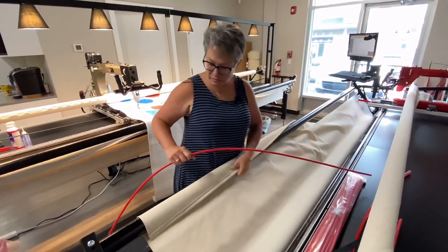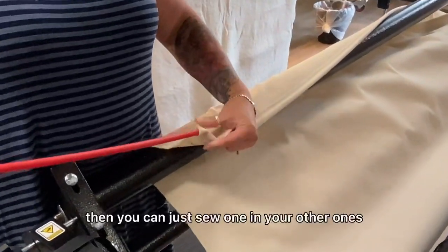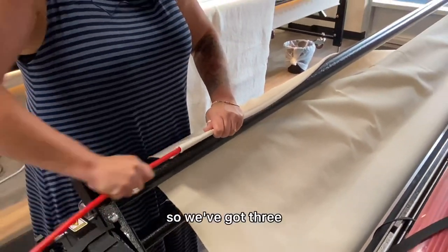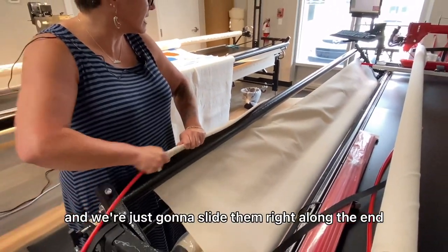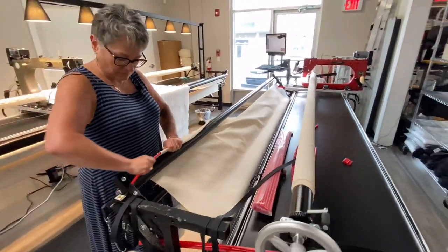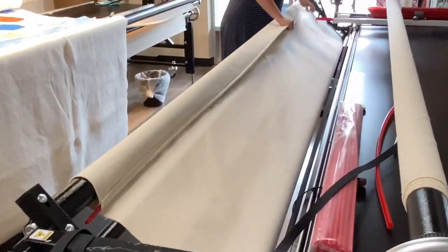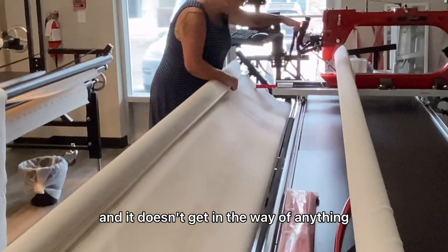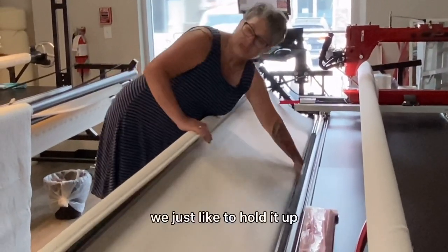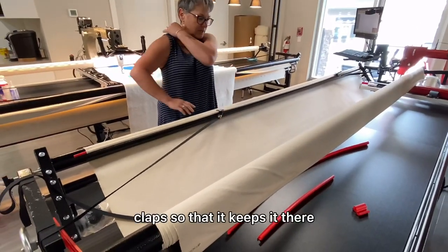The next thing you need to do is get your leader. If your leader doesn't have a little pocket like this, you can just sew one in — it works great. We've got three hollow rods together and we're just going to slide them right along the end of our leader. Don't worry if it sticks out a little bit at the end; that's quite common and it doesn't get in the way of anything when you're quilting. We just like to hold it up with these clamps to keep it there.